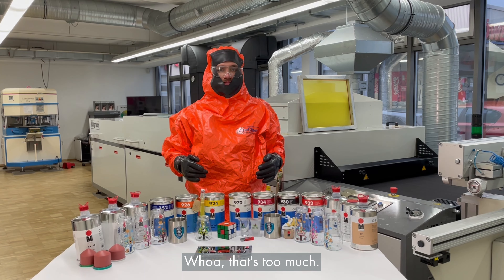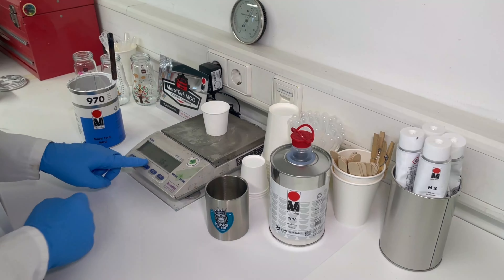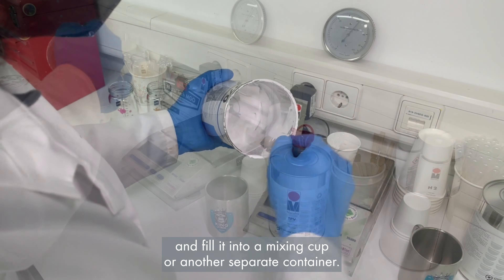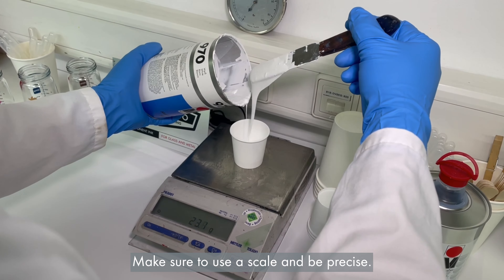Whoa, that's too much! That's better. Now measure the required quantity of ink and fill it into a mixing cup or another separate container. Make sure to use a scale and be precise.